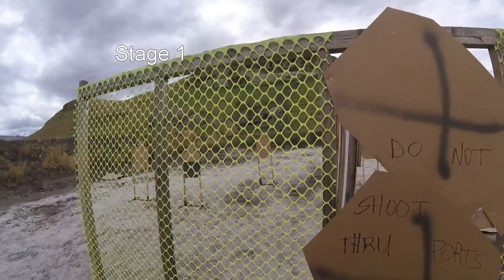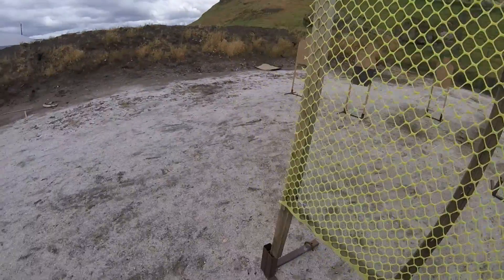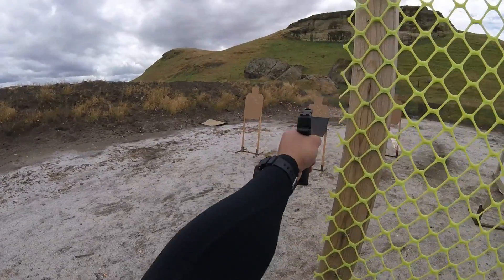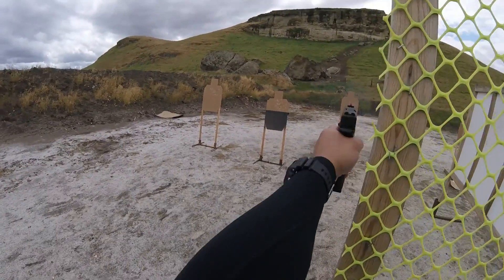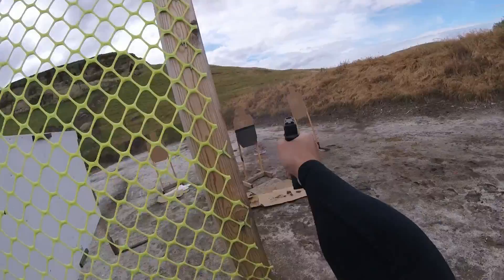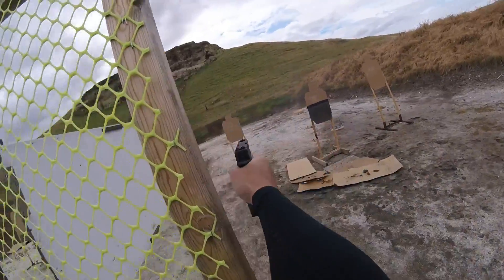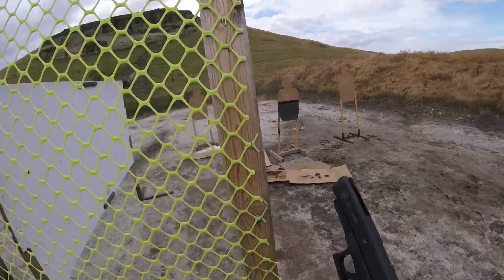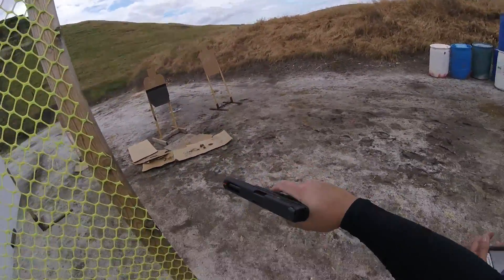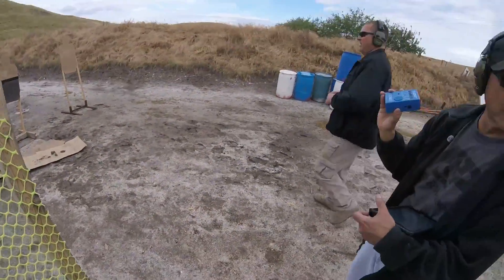Are you ready? Stand by. And if clear, slide forward, pull trigger and holster. Range is clear!